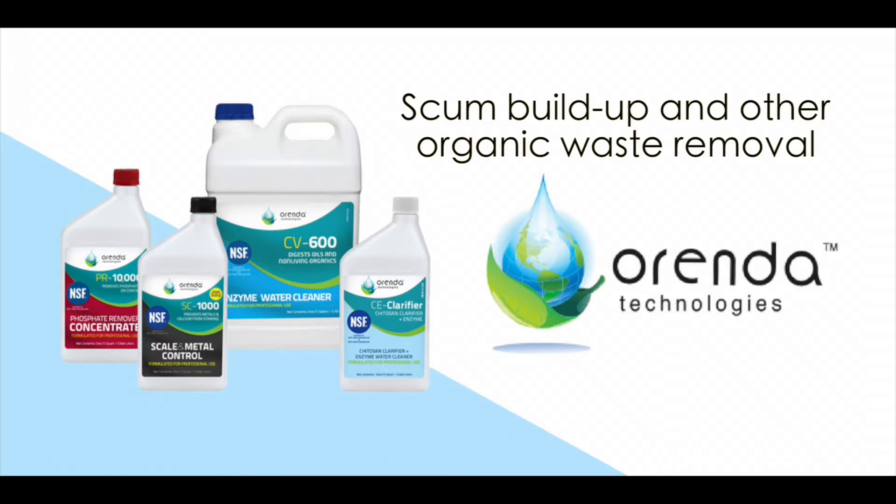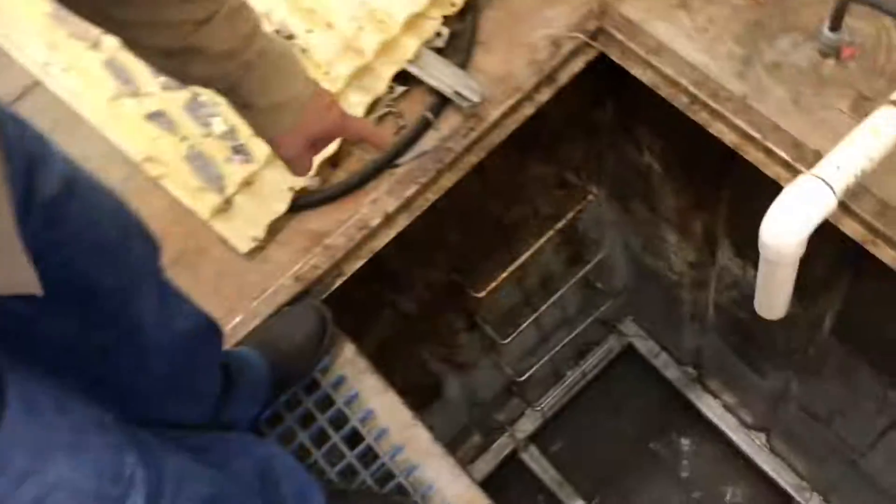You know that nasty, sticky, scum buildup that comes on your tile and gets in your filter and stuff? Well, if you have that problem, pay attention.